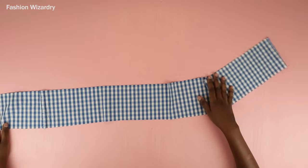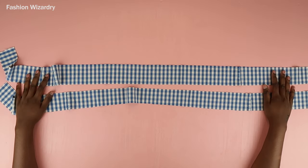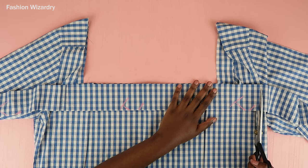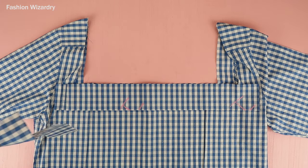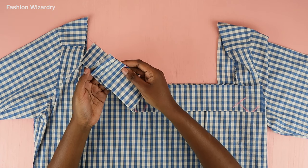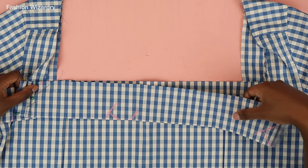Once I cut that open I had a long piece, and this is going to be our neck binding. Divide that piece into two, and once you've got your two pieces, you're ready to bind your square neckline. What I'm doing now — pay close attention — I'm putting the right sides of that binding together with the right sides of the top. The top is right side out and the binding piece is right side down, and you're basically going to join the pieces together to cover your square neckline.